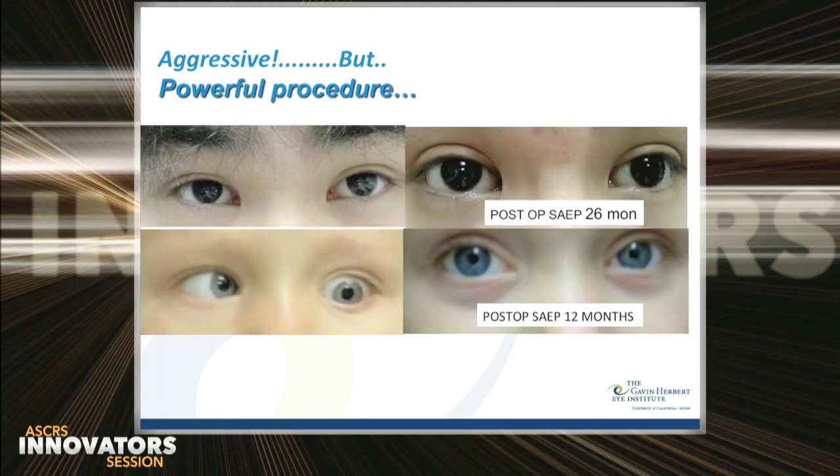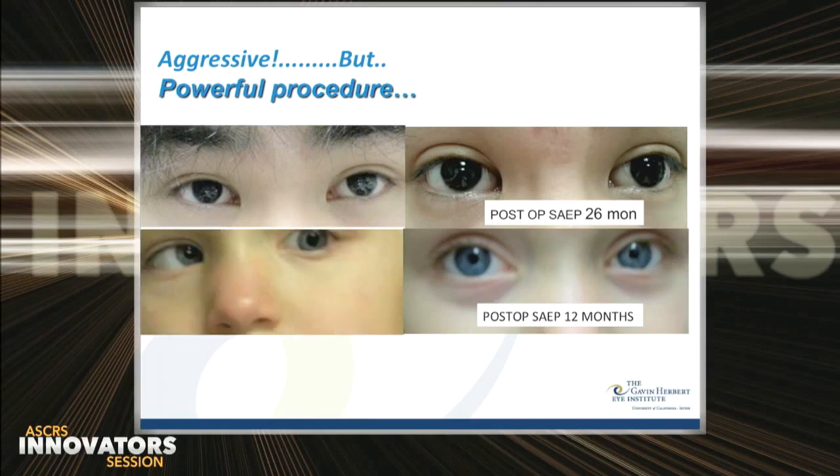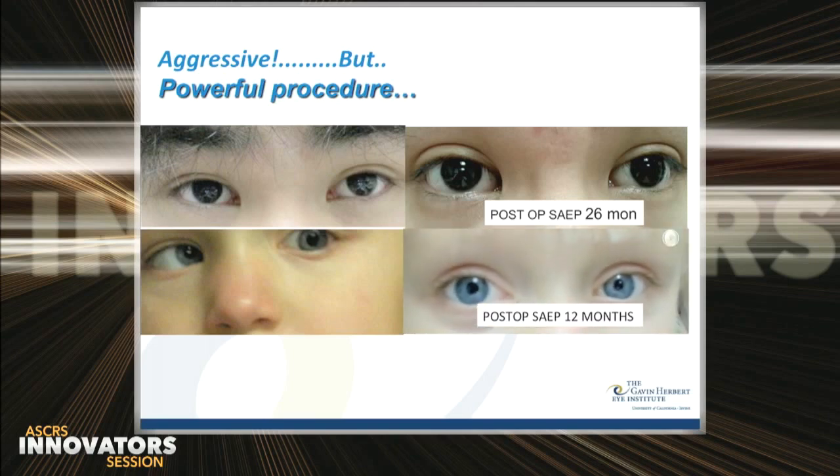I was so impressed that I began to offer this procedure to younger patients. Here's a two-year-old with a ballistic nystagmus, horizontal and vertical strabismus, no null point, and on the right, one year later, she has quiet eyes with a small face turn, but she can fuse and attend normal school.